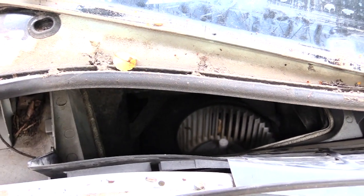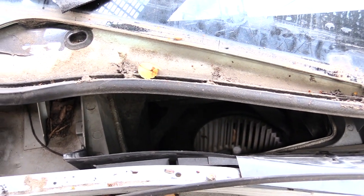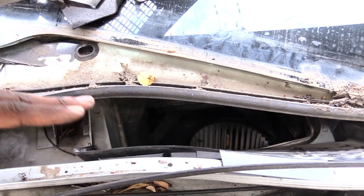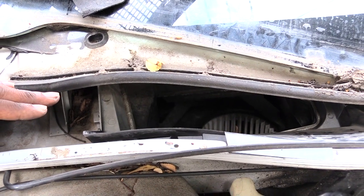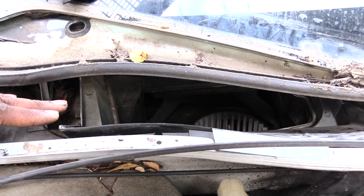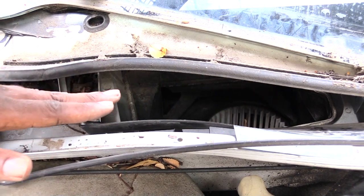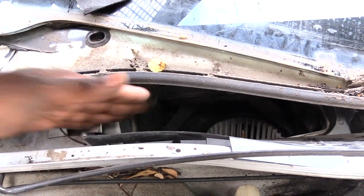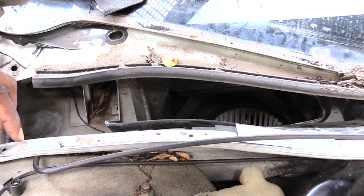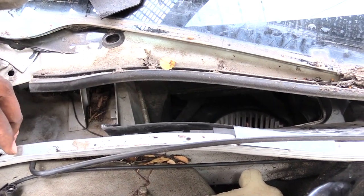If your cabin air filter gets really dirty, a lot of times you can have a problem with your air not coming out very strong. You can also have an issue where when you turn your AC or heat on, it could have dust and stuff blowing out of it, and also cause issues with allergies if the filter gets really dirty. And as you can see, this one doesn't have any in it, which is bad because water and stuff can go down into your fan and short it out. So if you keep having to change out your blower motor, you may want to check to make sure you have a cabin air filter inside your vehicle.